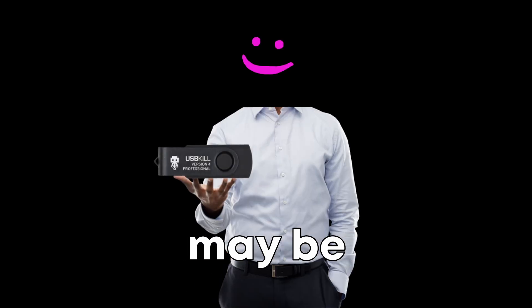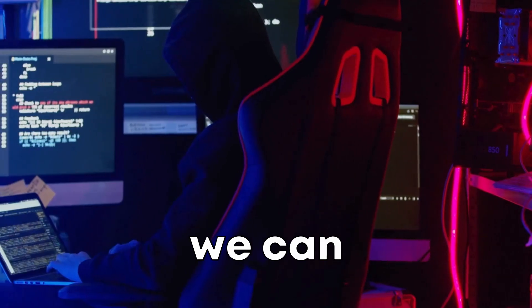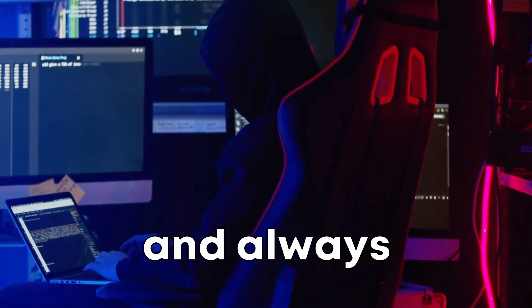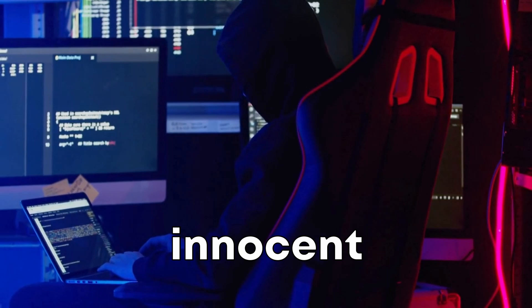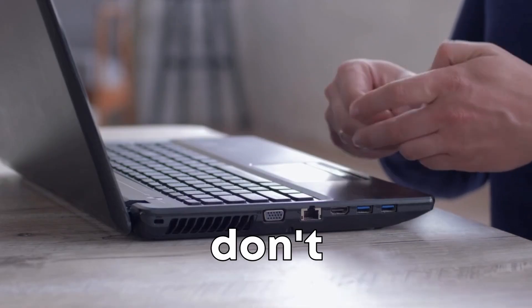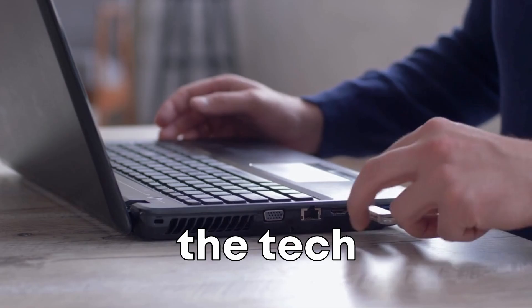The USB killer may be the most dangerous USB stick on the planet, but with knowledge and awareness, we can ensure that its reign of terror is short-lived. Stay safe, stay vigilant, and always think twice before plugging in that innocent-looking flash drive. And a little friendly advice — definitely don't hand this bad boy to your buddies as a prank. Trust me, the laughs won't be worth the tech tantrum.